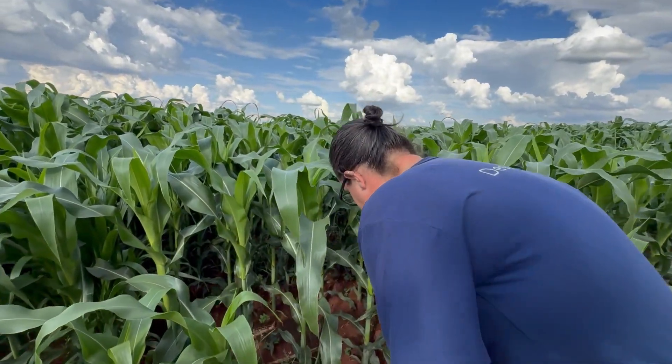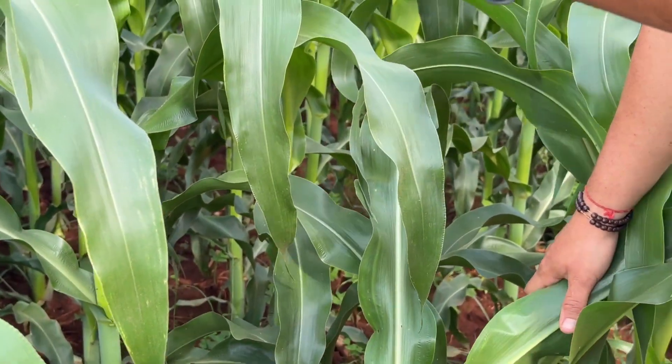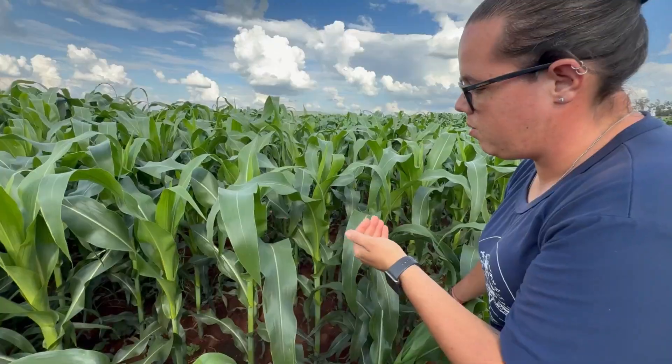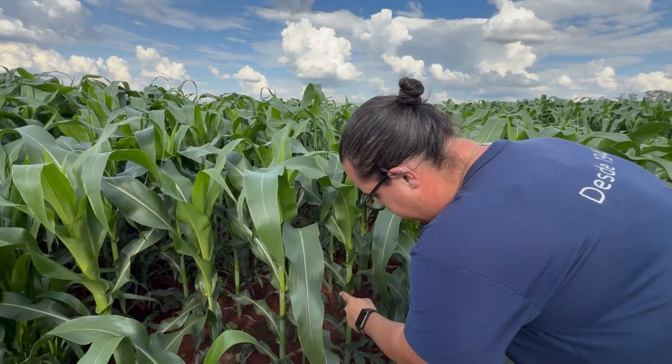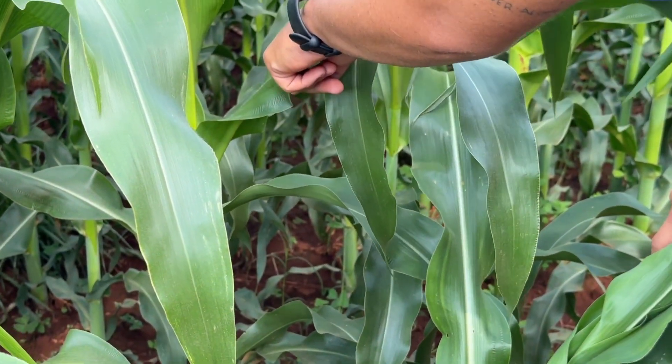We track corn growth by leaf stages. Each new leaf adds a new V-stage — V1, V2, etc. Our corn is currently near V8, and after V10, it reaches the flag leaf and begins tasseling and pollination, marking the onset of ear formation.